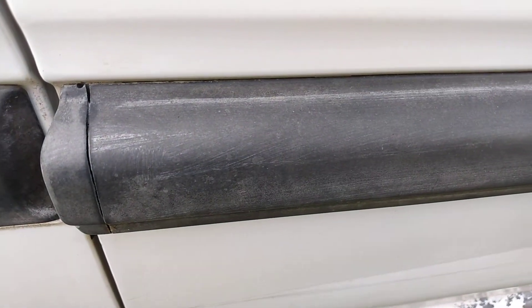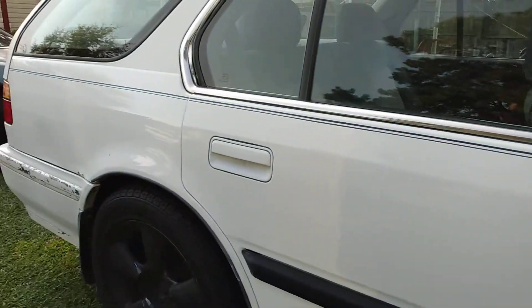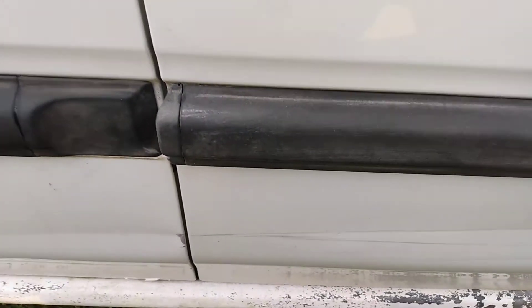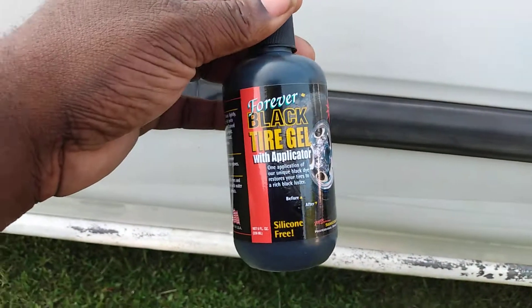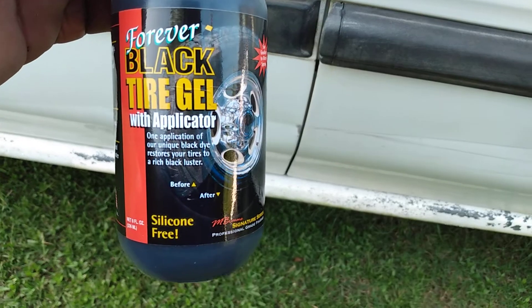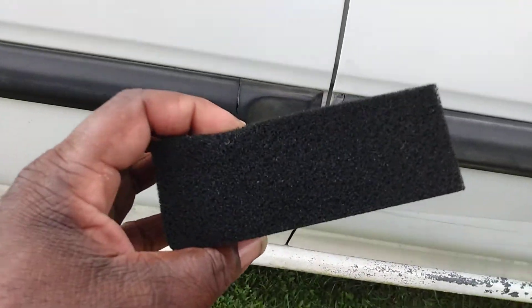As you can see right here on the trim — this is elected trim on my Honda Accord wagon — that black trim looks bad when it looks like this. So what you're definitely gonna need is something like this right here: it's called Forever Black. It comes with an applicator and retails around 12 or 13 bucks on Amazon.